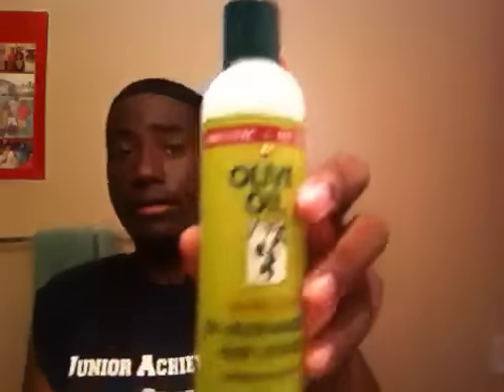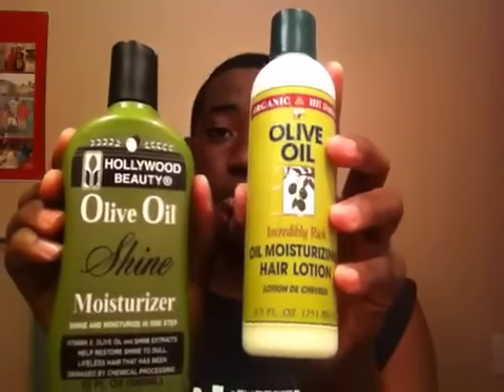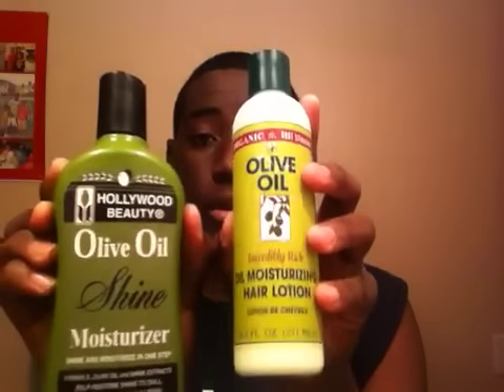Another great product I use is olive oil. I actually have two of these and both are great products. It's pretty much like it says — oil moisturizer — and it really helps your scalp.